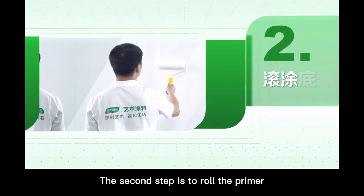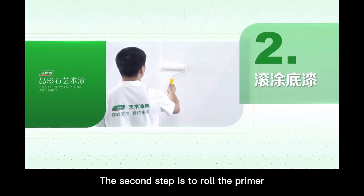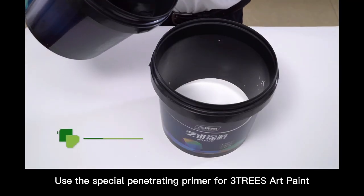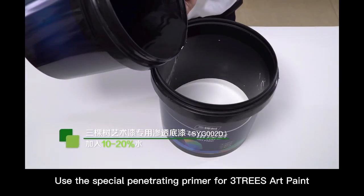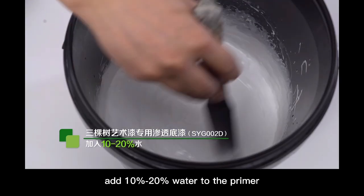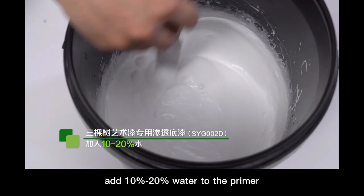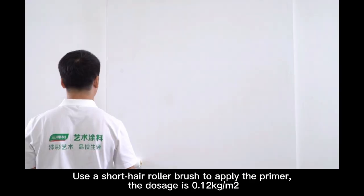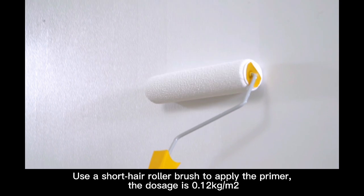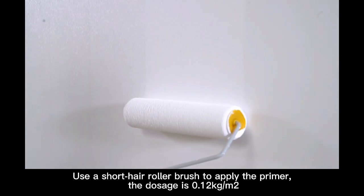The second step is to roll the primer. Use the special penetrating primer for three-chase art paint. Add 10 to 20% water to the primer. Use a short hair roller brush to apply the primer. The dosage is 1.12 kg per square meter.